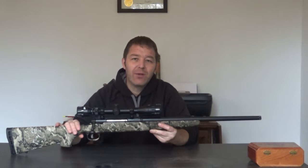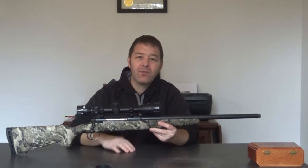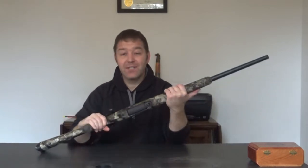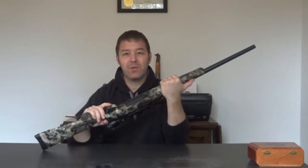Hello, my name is James Young with Bloodroot Outdoors, and I'm going to do a product review of the Savage 350 Legend. This version is the Axis II, which means it comes with the AccuTrigger.